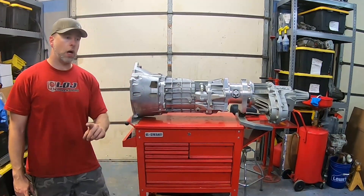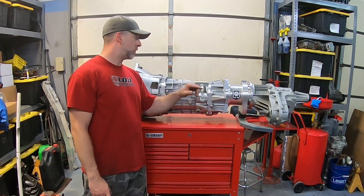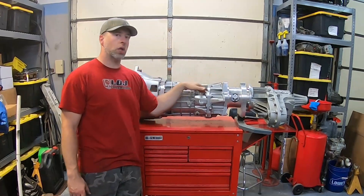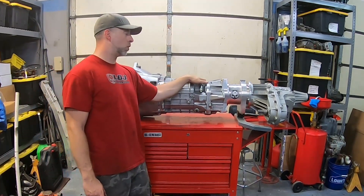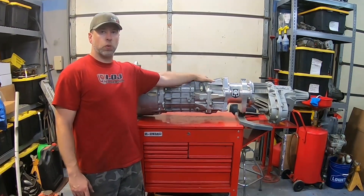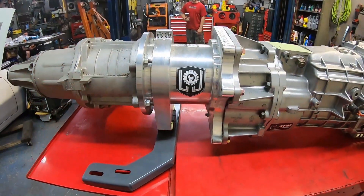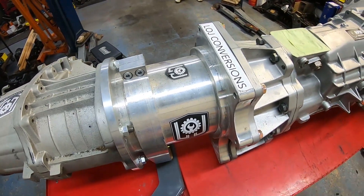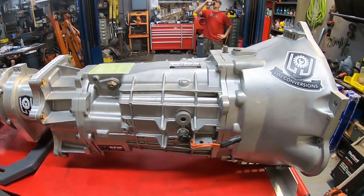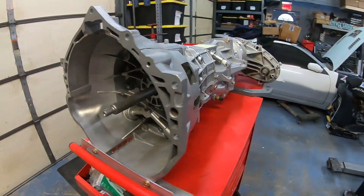We used the Camaro and not the CTS-V TR6060 because the Camaro remote shifter bolts on the top and then extends off the back pretty far — there's a long linkage from the factory. Because it bolts into the top, we are able to buy aftermarket shifters that mount right there for putting a shifter in our front interior to use this transmission. This transmission also has the oil feed and return for our transmission cooler, so if we're doing track use with the truck, it will help keep the transmission fluid cool.